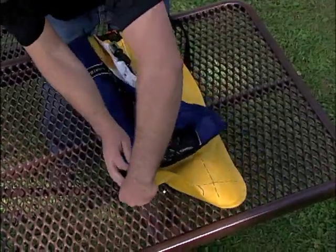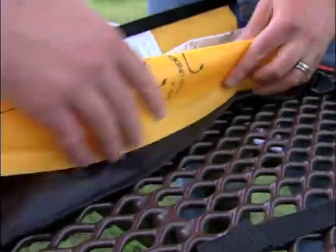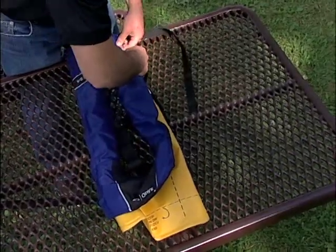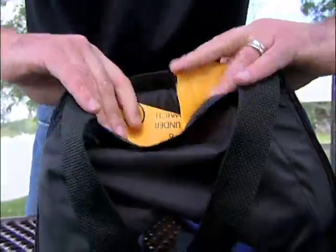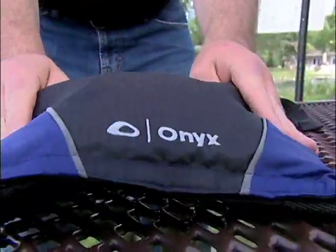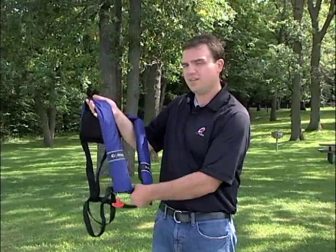Press to secure the hook and loop closure. Using the fold lines, fold the other side of the chamber under, then match and secure the hook and loop closure. Using the fold lines on the upper part of the chamber, fold the chamber under so it is inside the cover, then match and secure the hook and loop. Make sure that the jerk-to-inflate handle is below the life jacket. Now you're ready to get back out on the water.